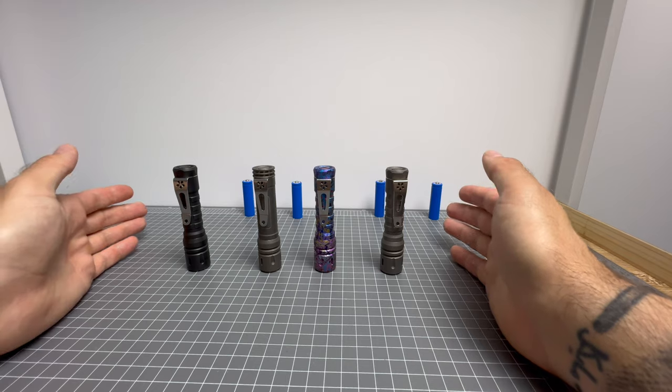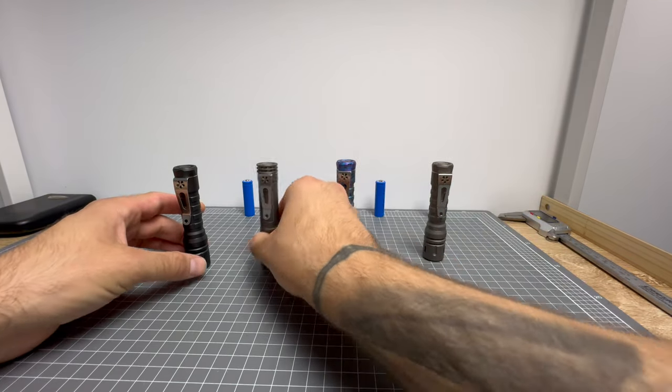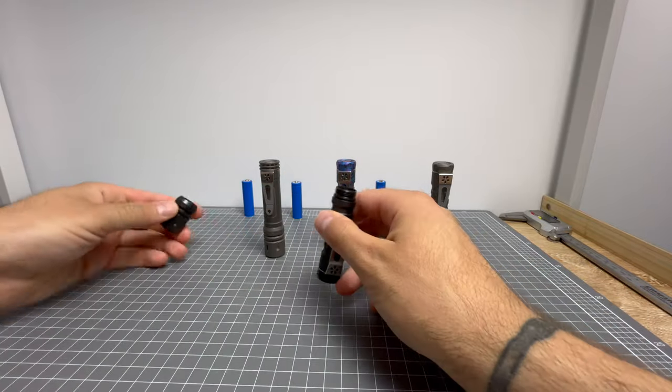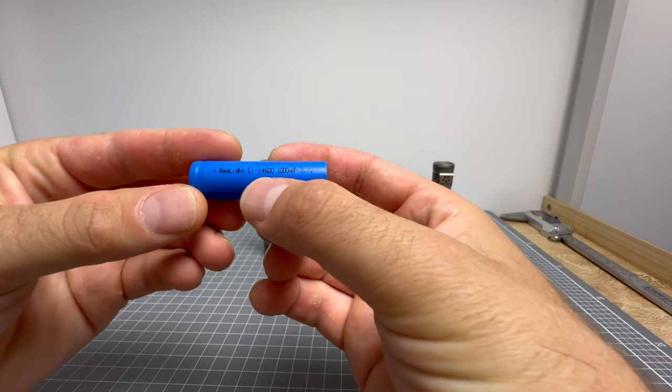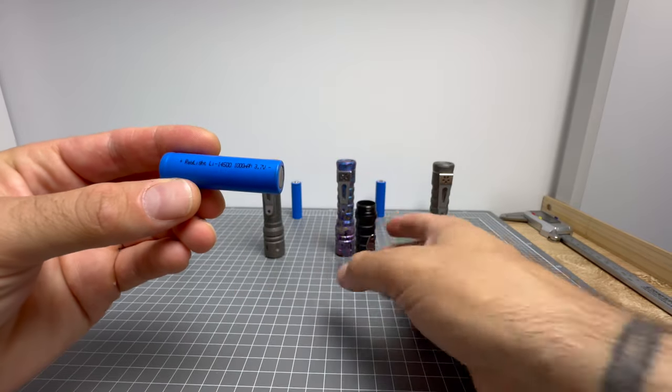Alright, now that that's covered, let's go over the different lights. Before we do, I'm just going to install the Raylight batteries into all of them. What I've got here is a Raylight lithium-ion 14500 1000 milliamp-hour 3.7 volt battery.